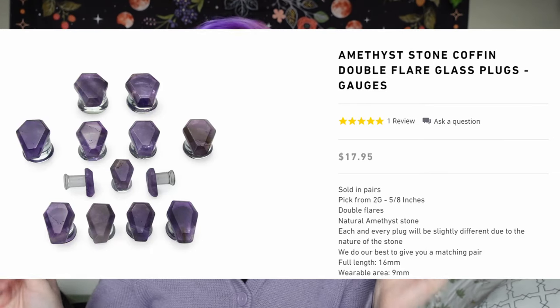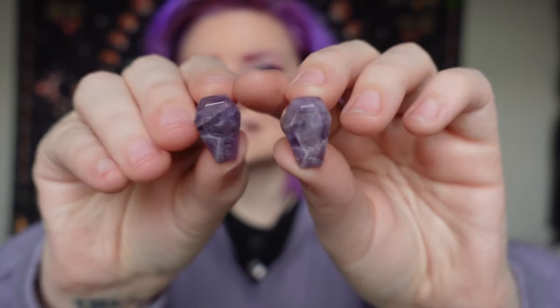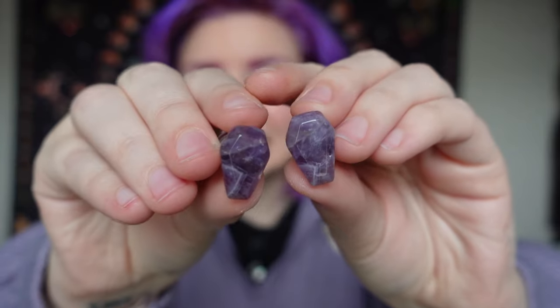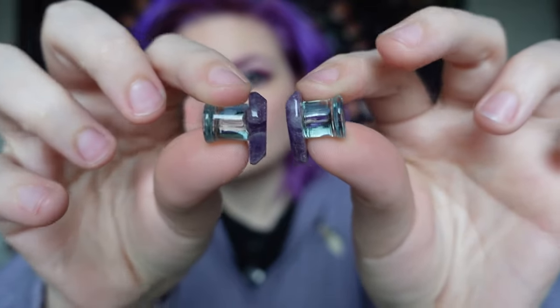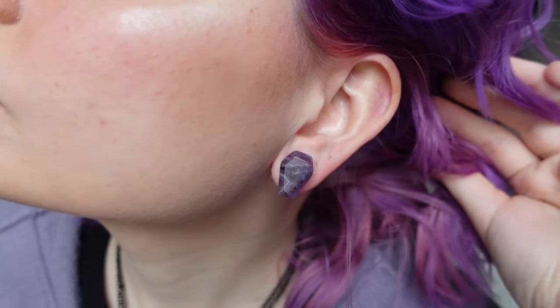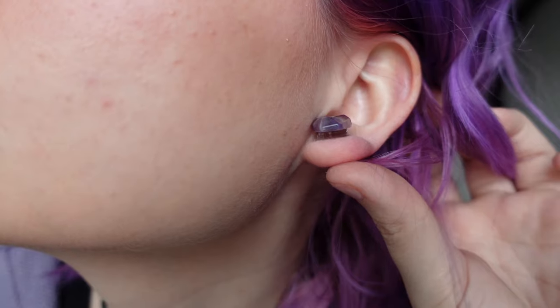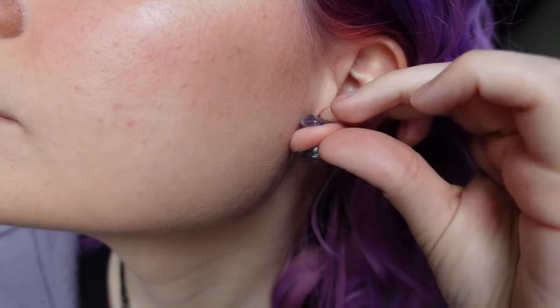These are the amethyst stone coffin plugs. I love amethyst — it's my favorite crystal — and I love coffins and I just needed these in my life. Amethyst coffins! Here are the sides of them; they are double flared once again. Hopefully I can get them in, but they would match my outfit perfectly too. These are so nice — they're so cool, I love them.